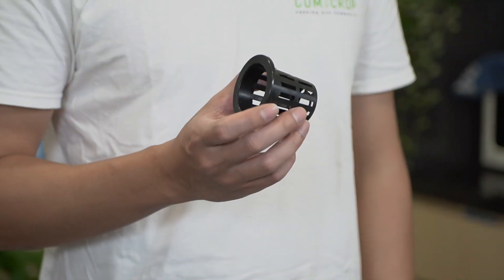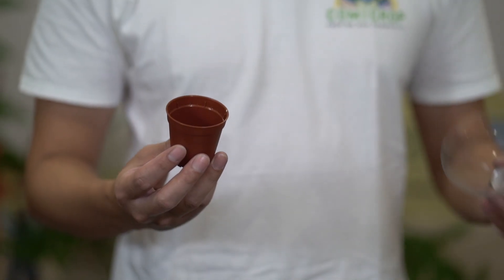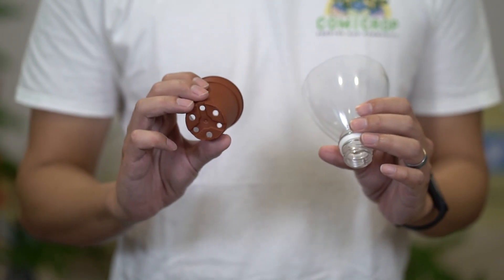Alternatively, if you don't have the exact same materials that we're using here today, you can use some other items that you might find lying around the house. For example, instead of the net pots, you could use cups or plastic cups, or some pots, or even cut the tops of a PET bottle. But do remember, you need to ensure that they have holes at the bottom so that the nutrients can run through.